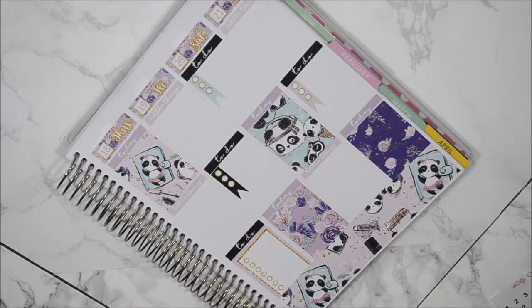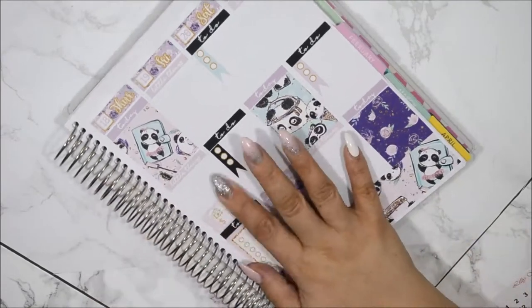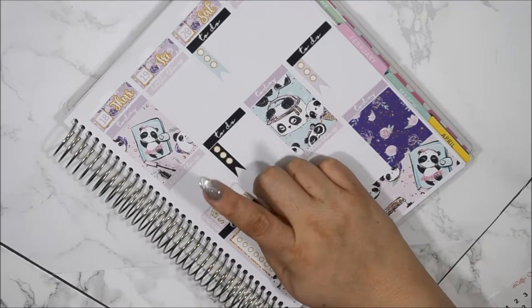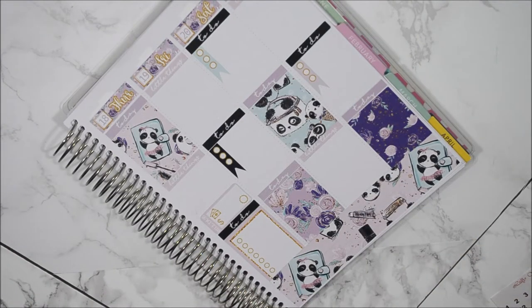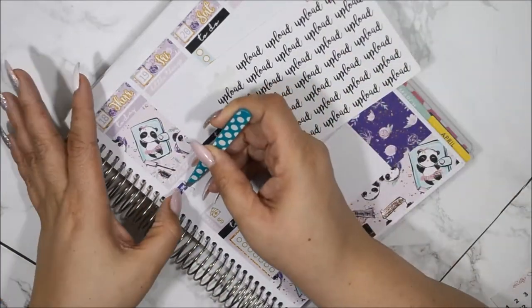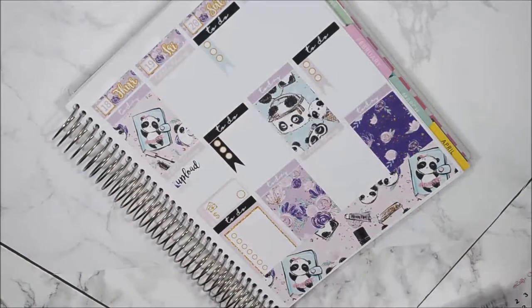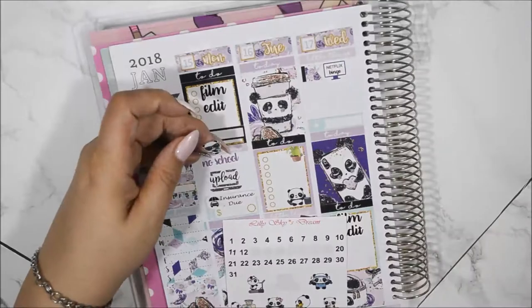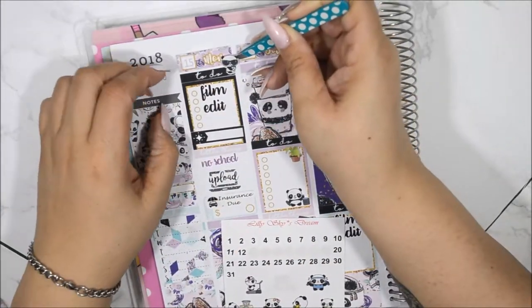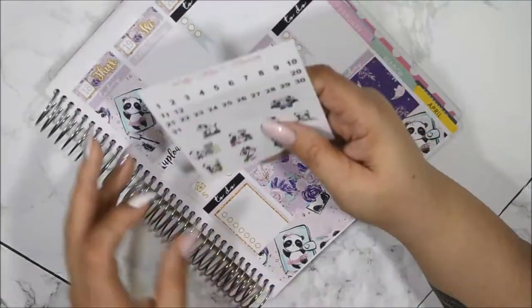For Thursday I don't have much to do besides pay my cable bill and upload my video. I'm going to use this laptop sticker that came with the kit — it has 'work' on the screen but I'm going to put 'upload' on top for a layered look, which I actually like. I also need to make sure I do laundry on Thursday. And the coffee panda character for Monday looks so cute.